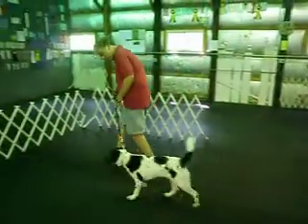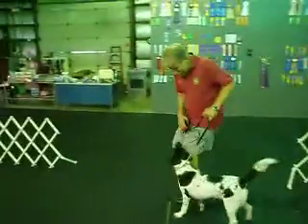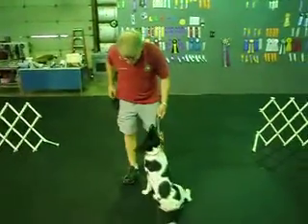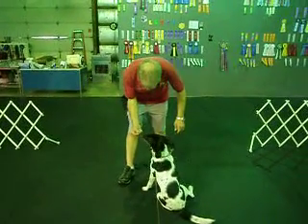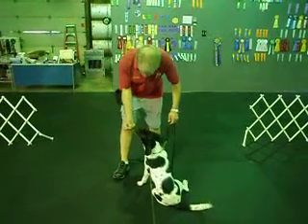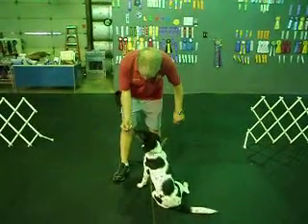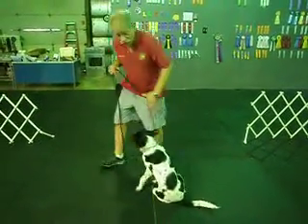Bailey, heel. Come on. Good. Good sit, Bailey. Off. Take it. We'll do one more. Bailey, off. Take it. Good one with her.